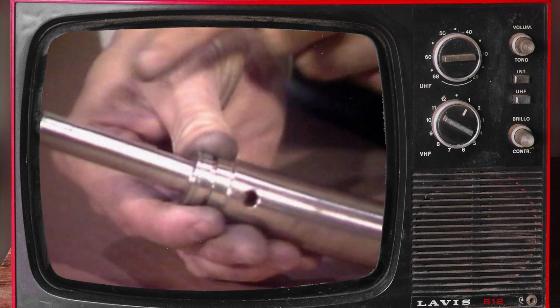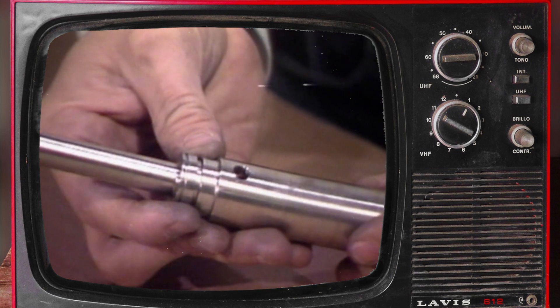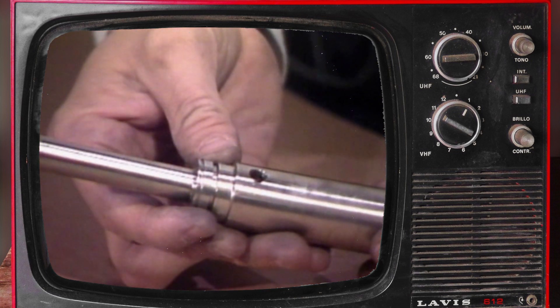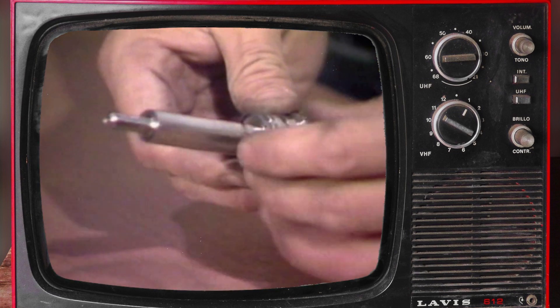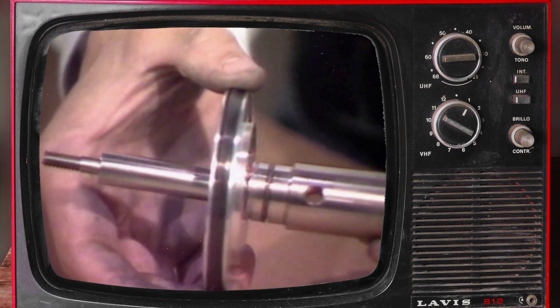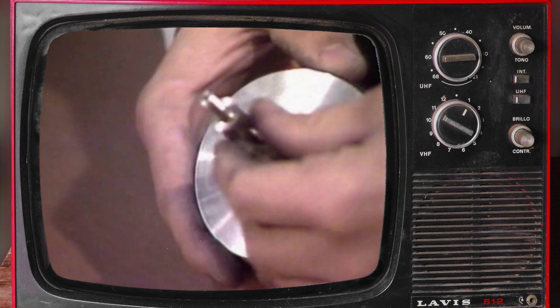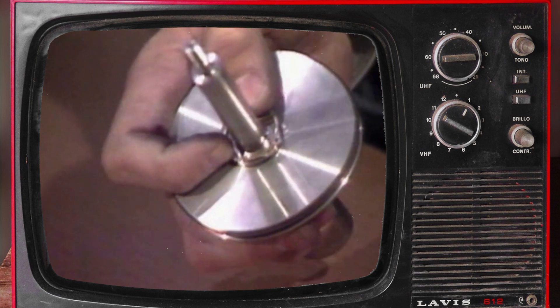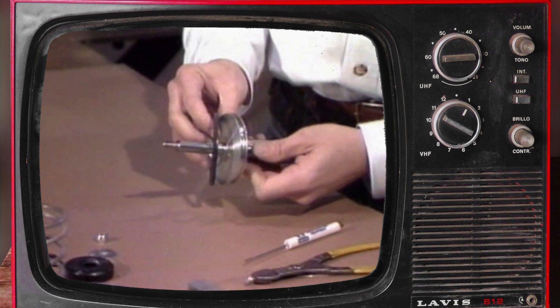Inspect the shaft for wear, particularly in areas that pass through the upper and lower guides. Clean surface marks with fine emery cloth or replace if necessary. Replace the o-ring on the shaft. Install the piston with the spring shoulder toward the large end of the shaft and replace the snap ring.